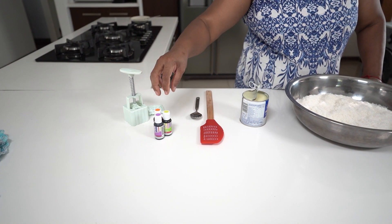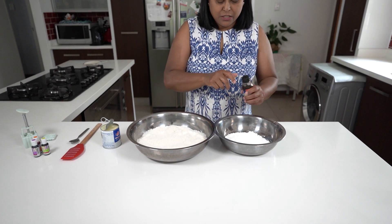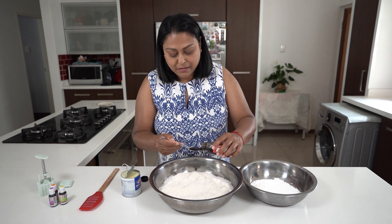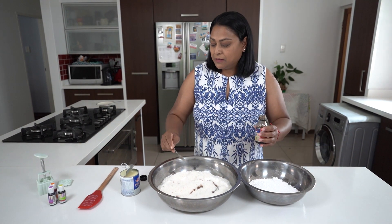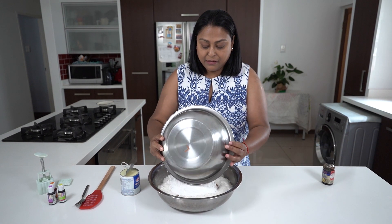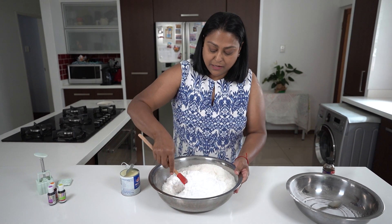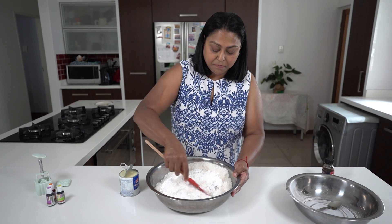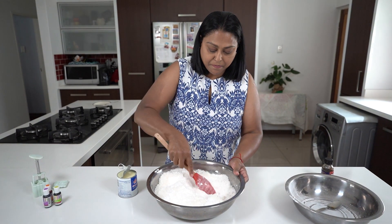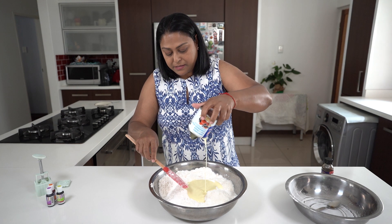We're going to make three different colors of coconut ice. I start by taking a teaspoon of vanilla essence and putting it over the desiccated coconut. I add in the icing sugar and mix that around a little, then we just add in the condensed milk.